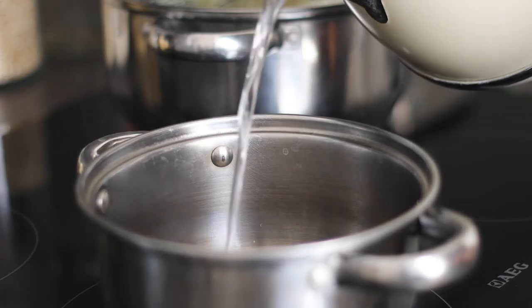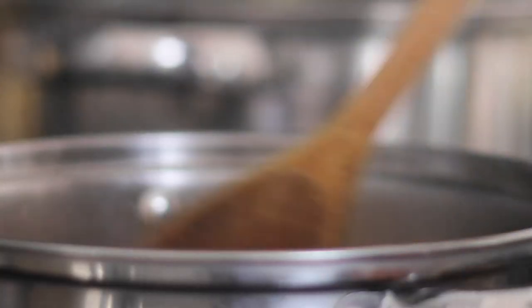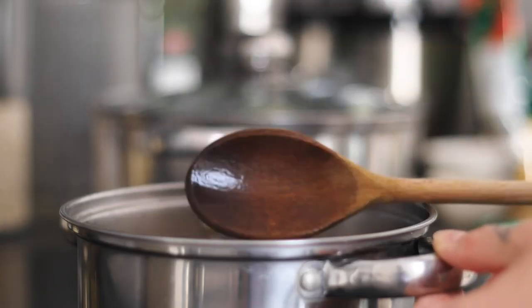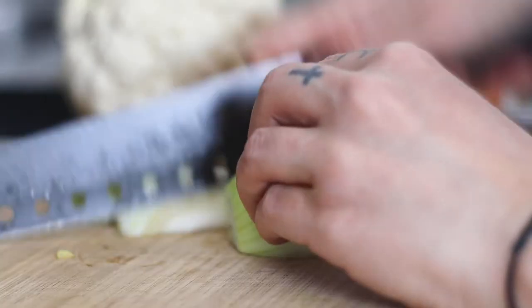Whilst the cauliflower is steaming for 10 to 15 minutes you can prepare your pasta according to the packaging instructions. Whilst you've got these two things on the stove you can chop up your onion and your garlic.